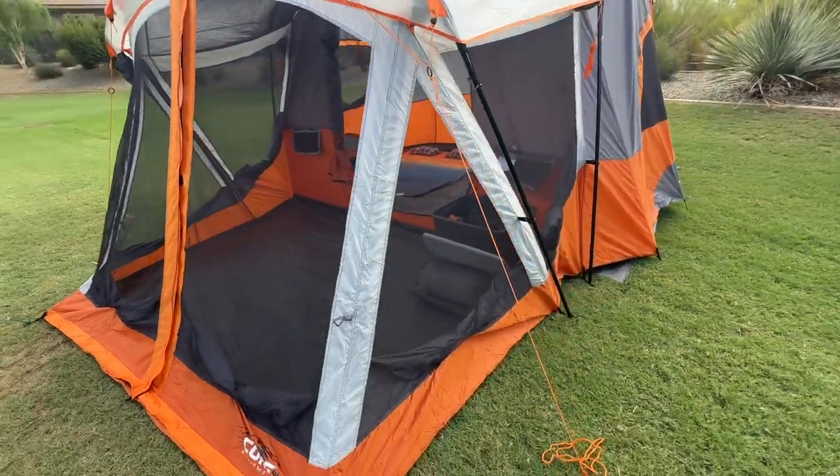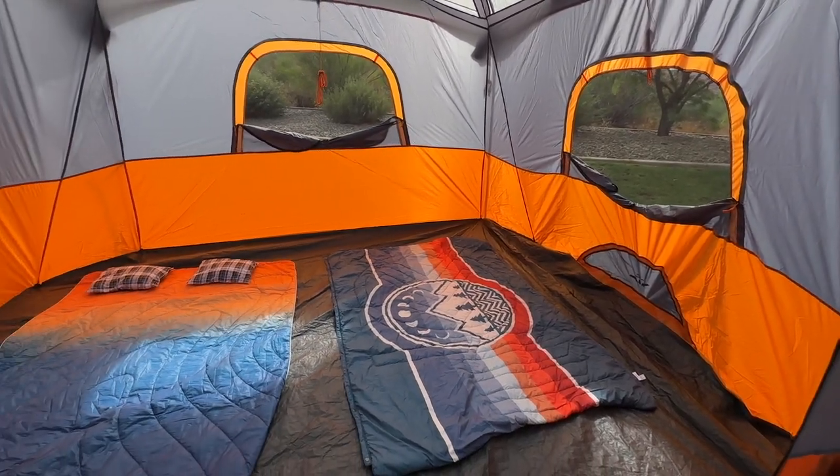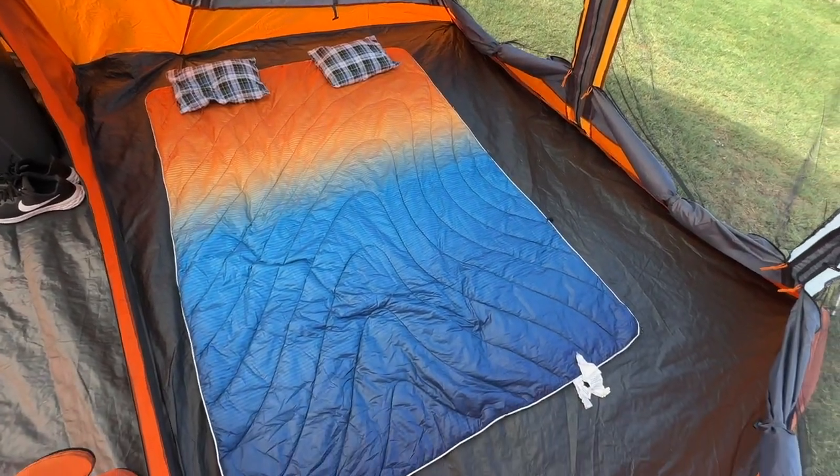The tent is designed to accommodate a sizable group of campers, comfortably sleeping four to six in the main cabin area, while providing a separate living space in the screen room for another two to three people and/or gear.